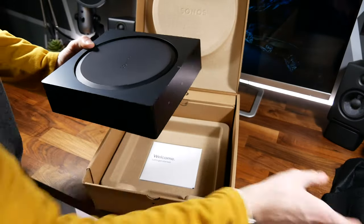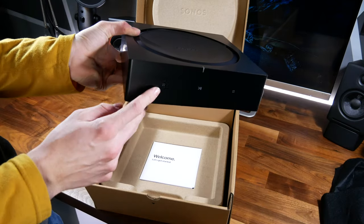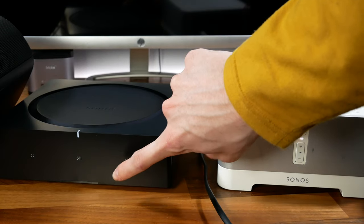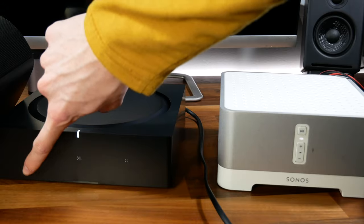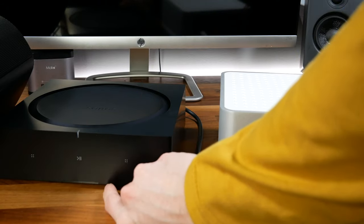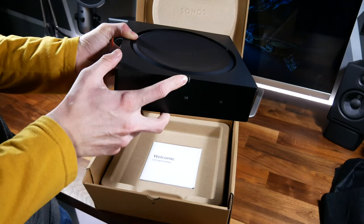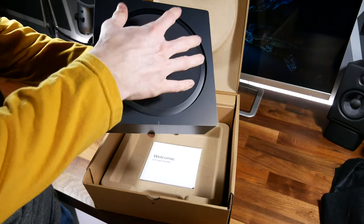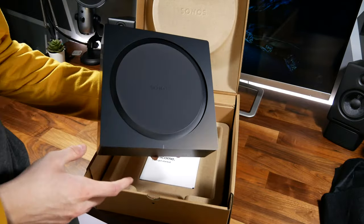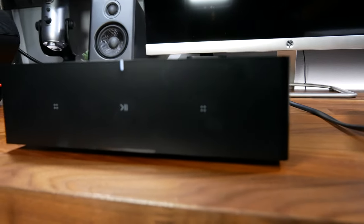Pulling it out, let's take a look. On the front you've got three capacitive buttons — two programmable buttons which by default are volume buttons, a play/pause button that can also function as a skip if you double-tap, and an indicator light on the front. This is a passively cooled system so it does not have any active fans, and it is built to be one rack unit tall.